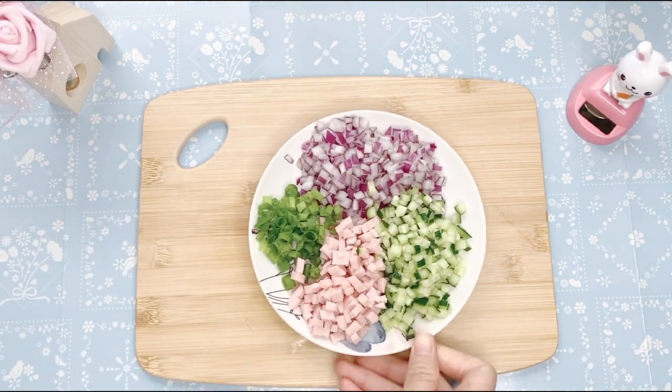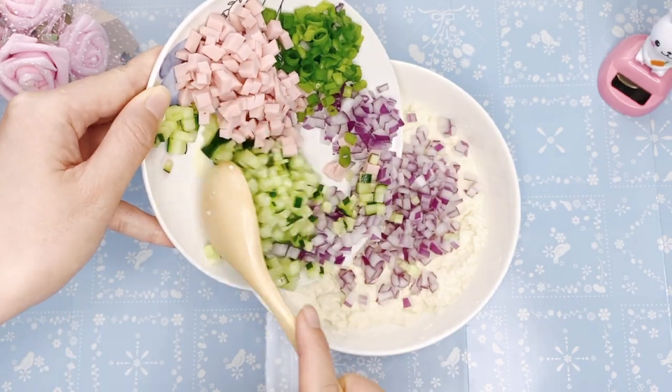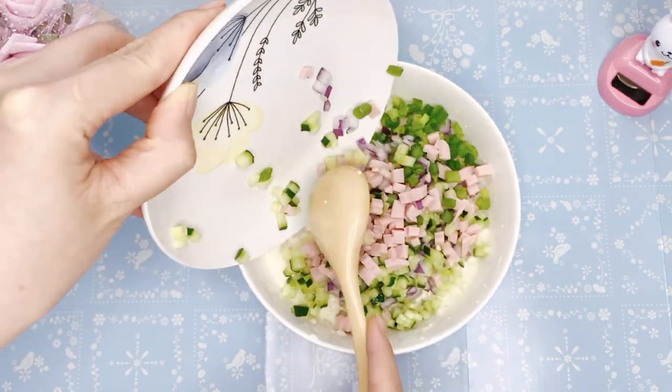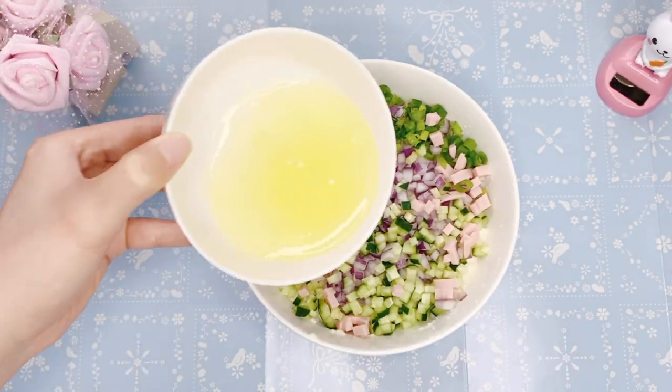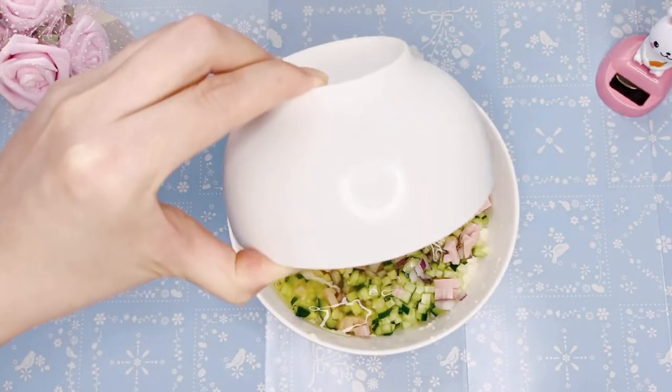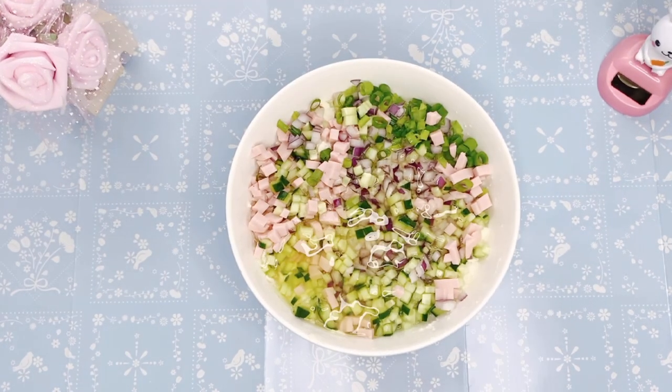What I'm going to do is make a little more of a cream. It's not a cream. It's a cream.